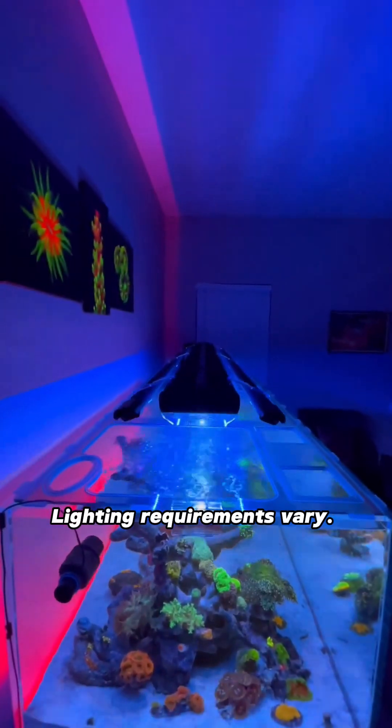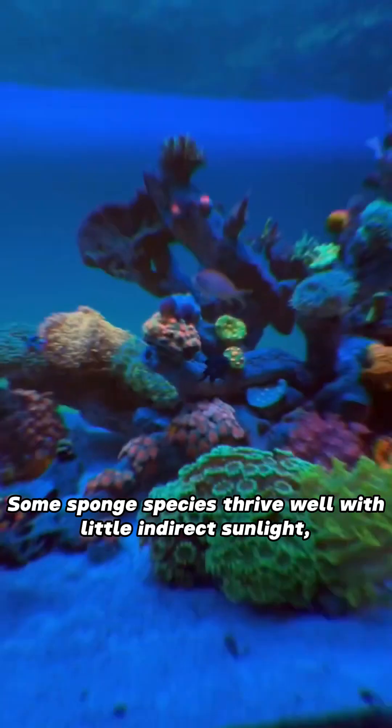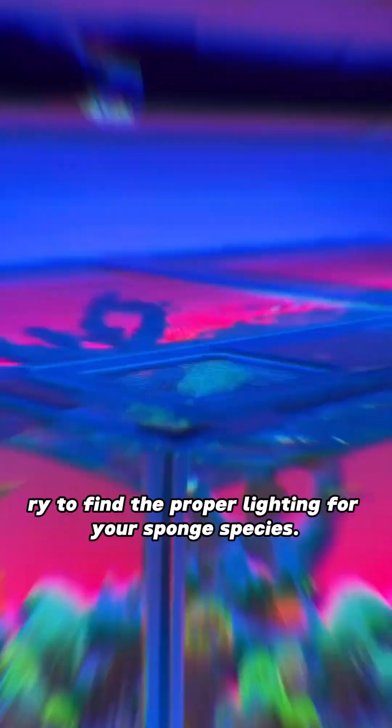Lighting: Lighting requirements vary. Some sponge species thrive well with little indirect sunlight, while others develop algae and die if there is too much sunlight. Try to find the proper lighting for your sponge species.